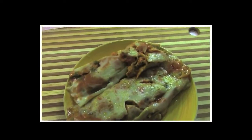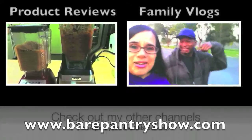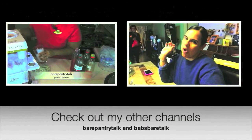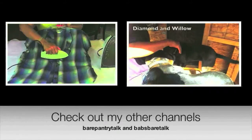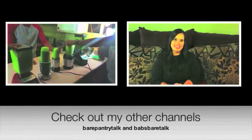Now let's taste — that's the best part of making Belizean tamales, that first taste just kind of hits you. See how beautiful it is. Look at the comparison — Belizean on the left and Puerto Rican on the right. Thank you so much for liking the video and subscribing. Please check out my other two channels — the product review channel Bear Pantry Talk, and come have some fun with my family at the vlog channel Babs Bear Talk. Thank you so much for watching.